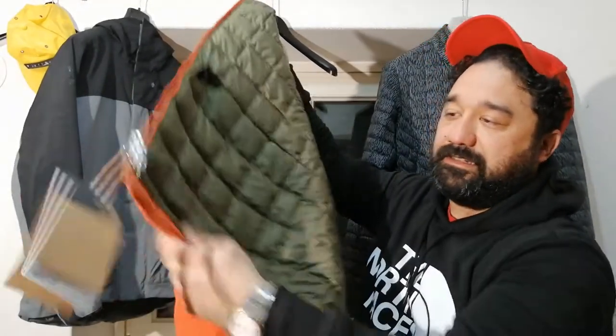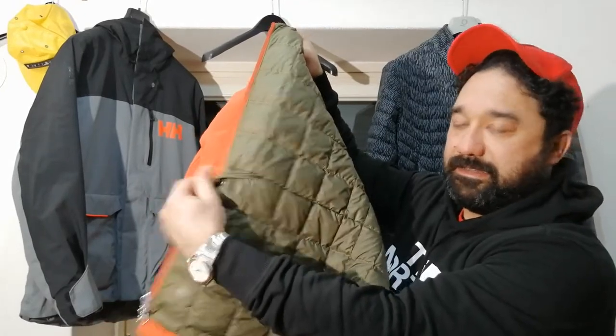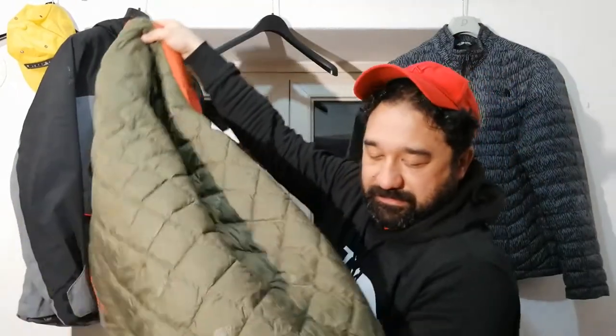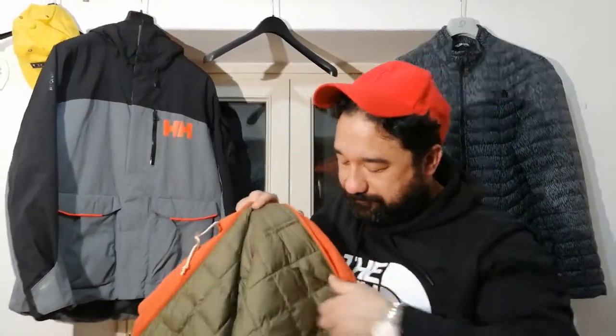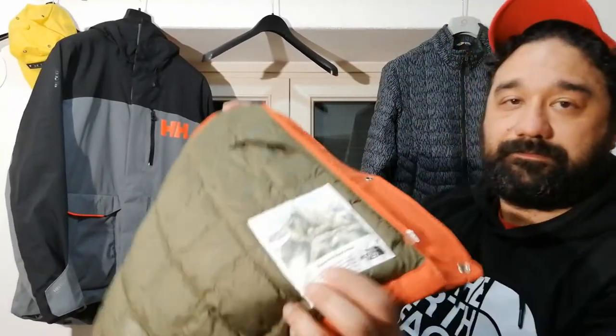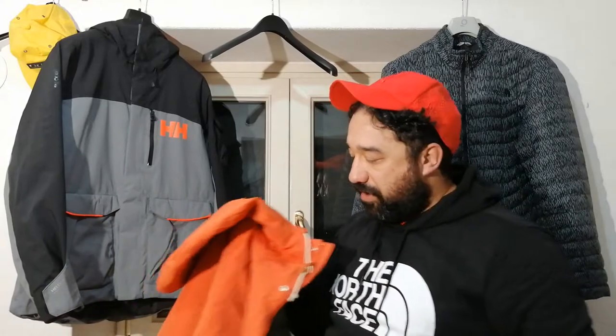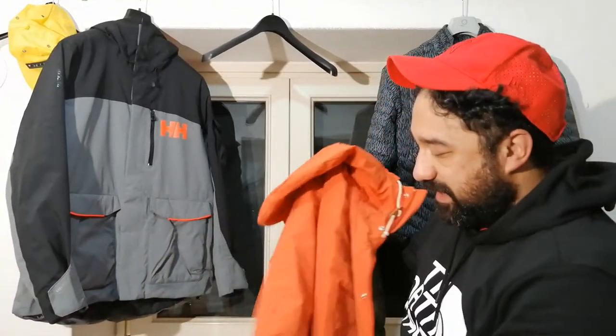This jacket has adjustment hidden here and here. This is the vintage logo with the new technology — it's very very nice, what do you think about?